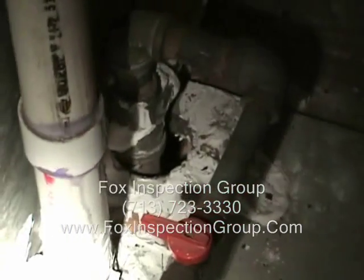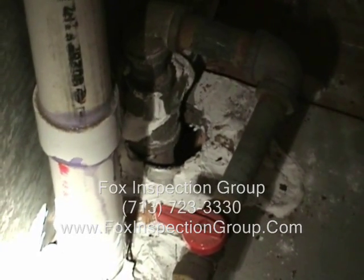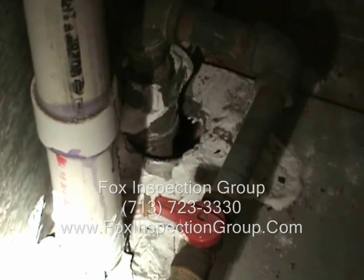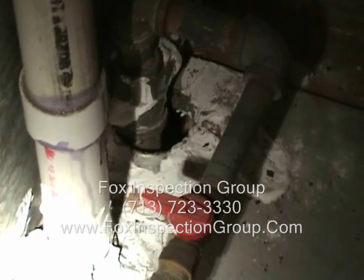You put your flame stick at that location where the hole is in the floor, and you'll see your flame is distorted — sucked down into that area. So we're sucking in attic air from the return air chase connection to the return air chase duct.